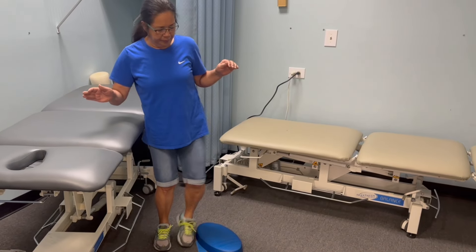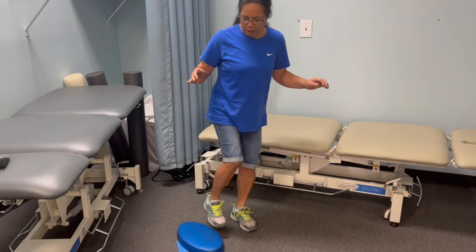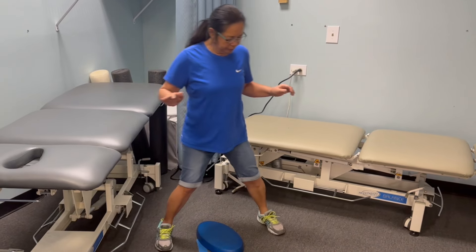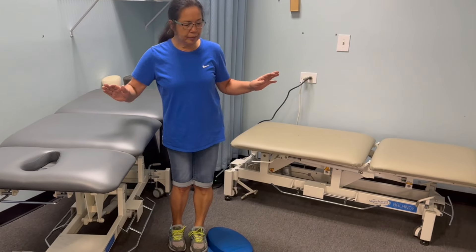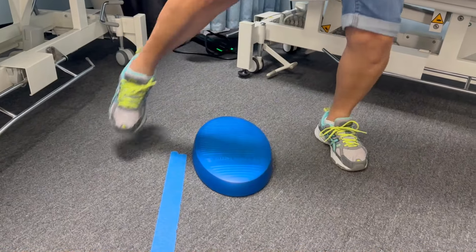The goal for this exercise is to be able to do it three times in each direction without holding the countertop. In the beginning, it's perfectly fine to hold the countertop the entire time. As you get better, you can let go more and more until you reach the goal of doing it three times in each direction without holding on.